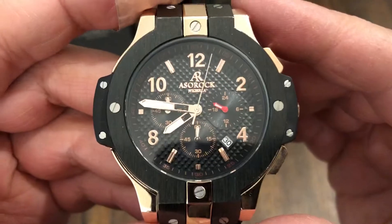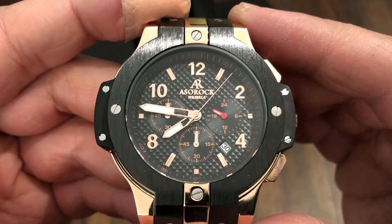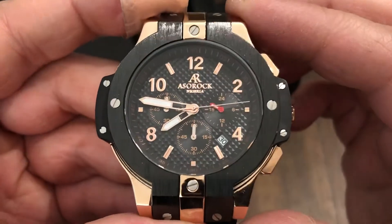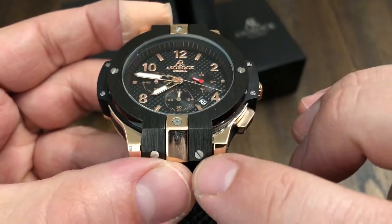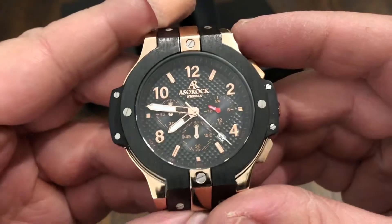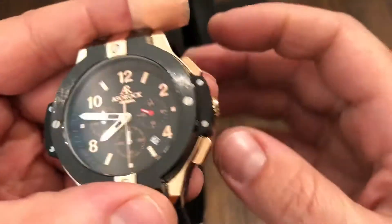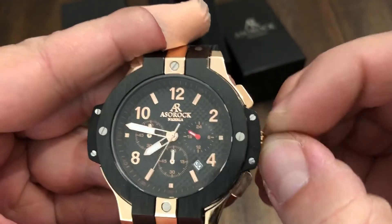It's running a Miyota movement — you can tell it's quartz. You have a 24-hour hand, a 60-minute counter, and then your seconds over here. Very nice. It's got this rose gold with some black accents, and these screws give it an industrial look. So it's a pretty big, bold watch. You wear this thing, you're going to definitely command some attention — people are going to check you out asking what kind of watch that is. Pretty bold.